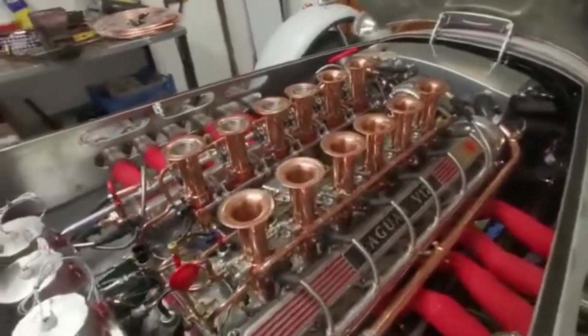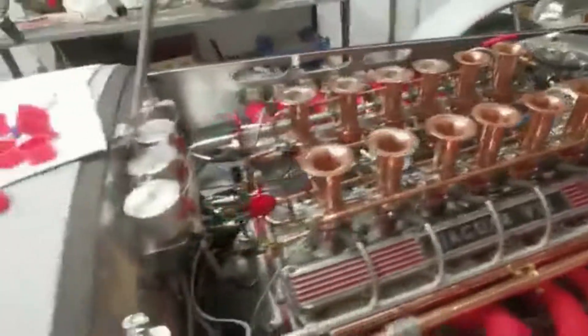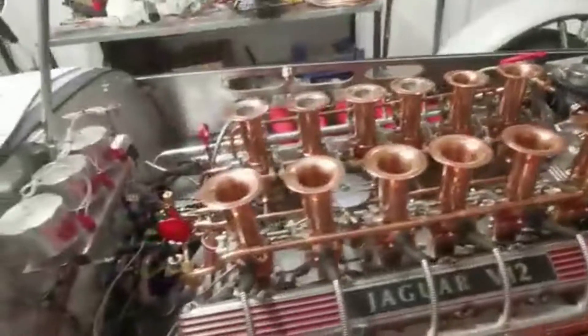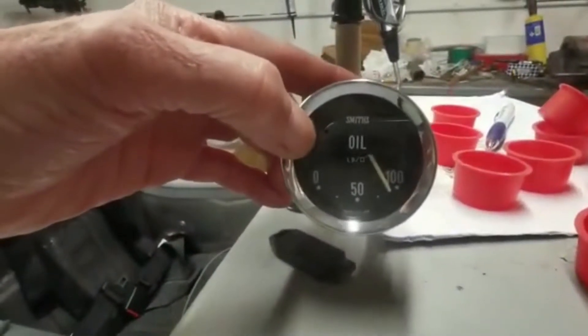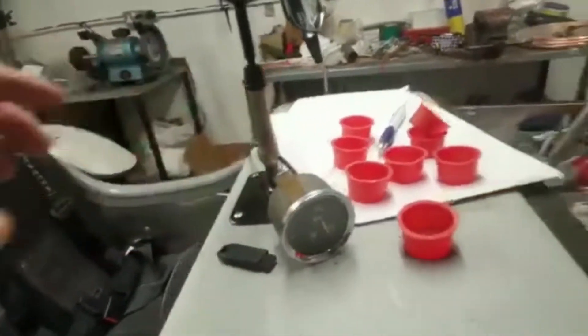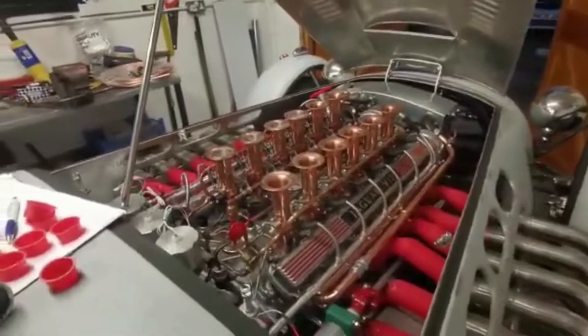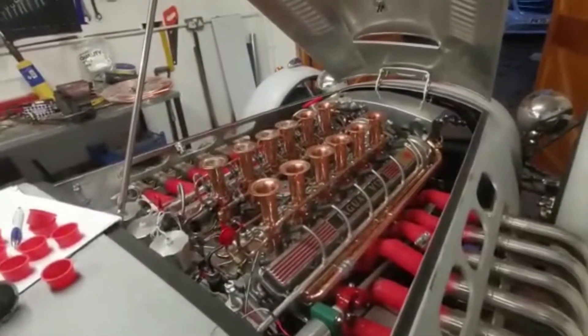Let's see what happens. Well, that works all right. Well, there it is. I'm amazed myself. I really did not think that was going to start.